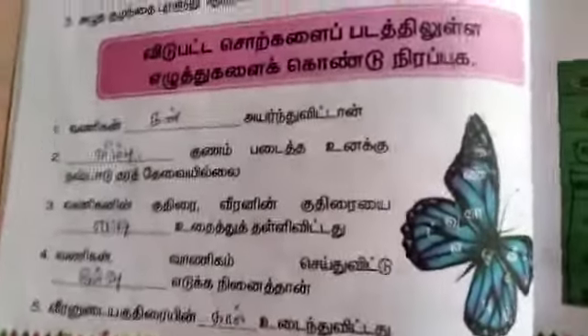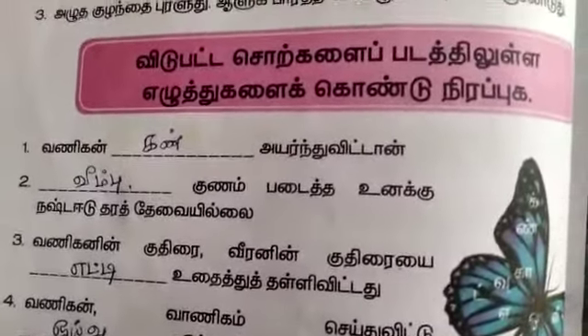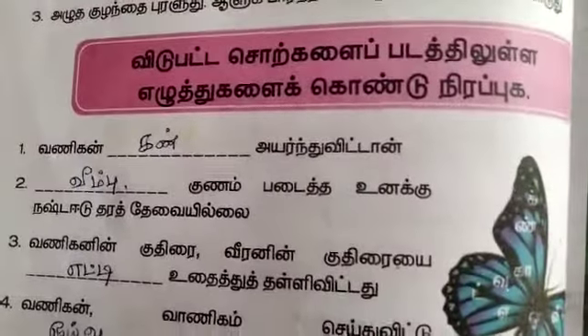Second, we will see that the Vanihan, Kudirai, Veeran, Gunam, Nidibadhi, Oivu. First one: Vanihan, Das, Kan.